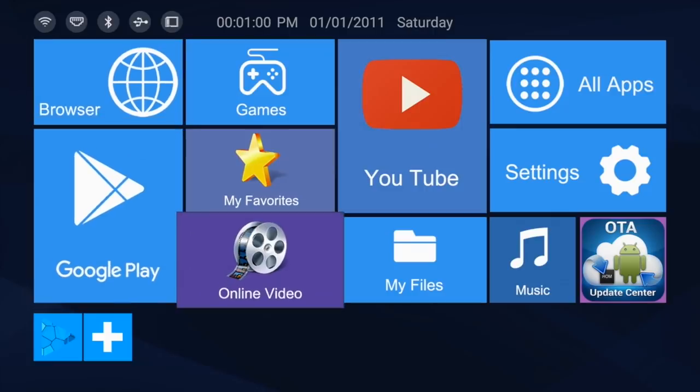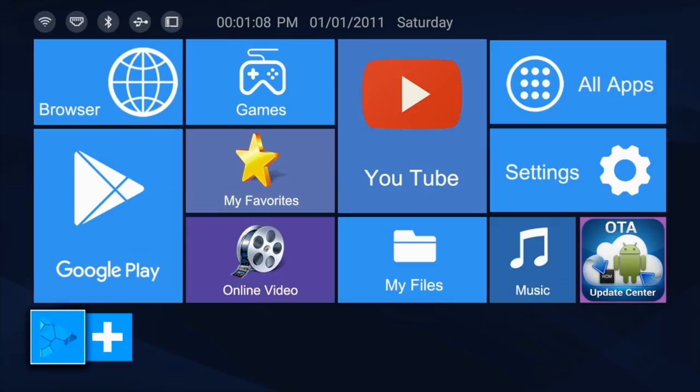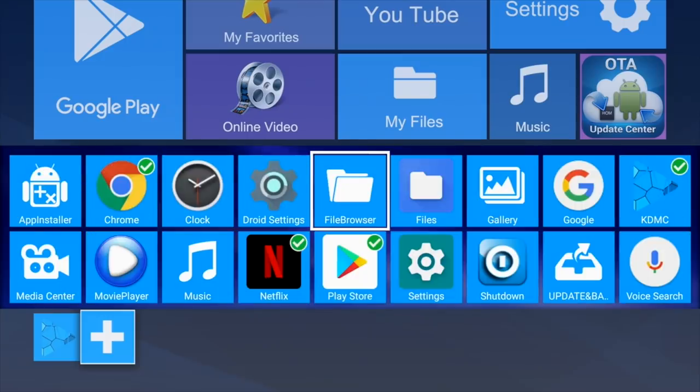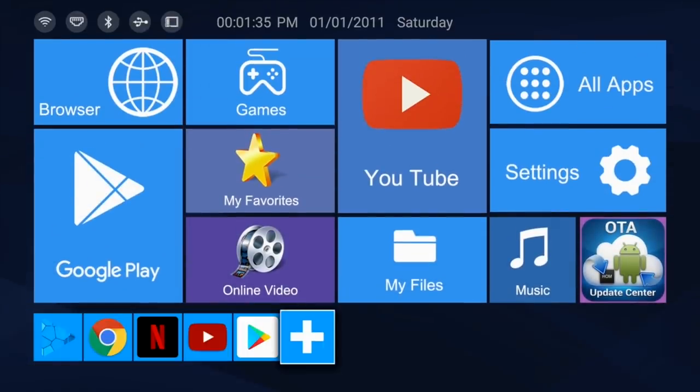We have a whole load of large icons which cannot be edited — they are fixed icons. And a row of small icons at the bottom which are customizable. You just hit the plus sign and you can select as many favorite apps as you like and they will immediately appear.